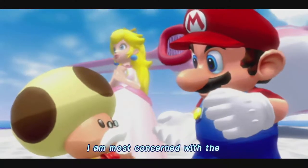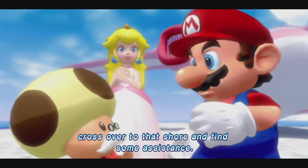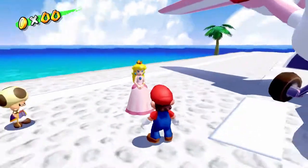I am most concerned with the well-being of the princess in this dreadful heat. Master Mario, if you would, cross over to that shore and find some assistance. Mario, be careful! I have a bad feeling about this!